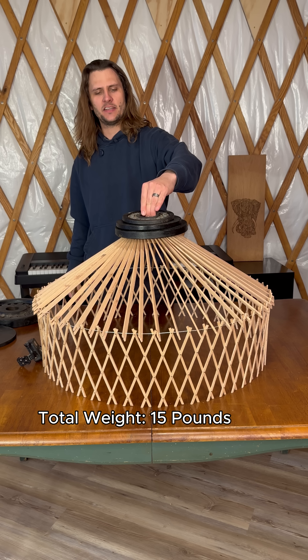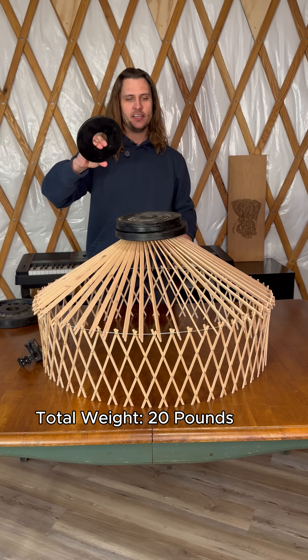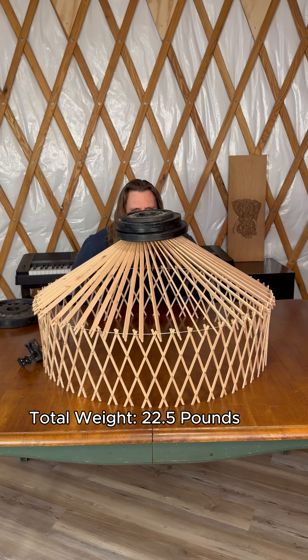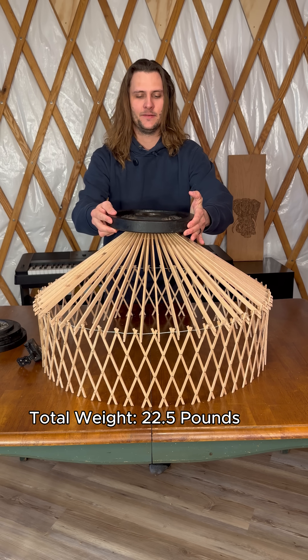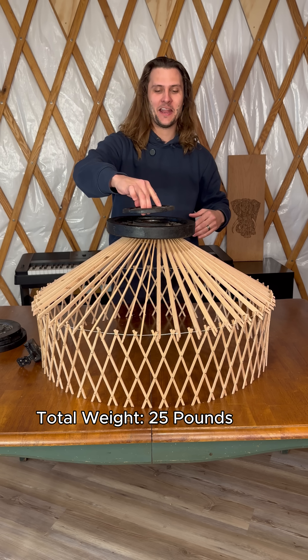Can it hold 17 and a half? 20 pounds in total going on. Can it handle 22 and a half pounds? It can. The 25 pound weight — let's see what happens. We're at 27 and a half.